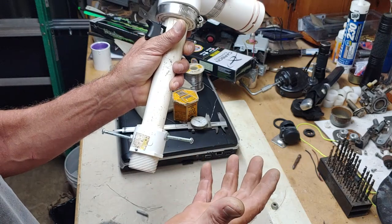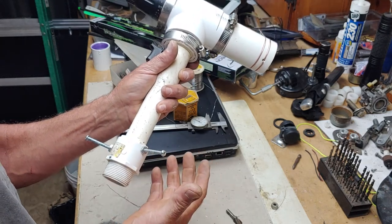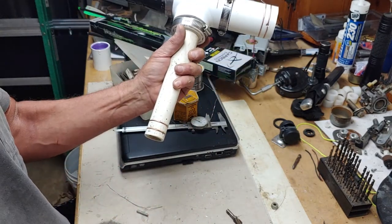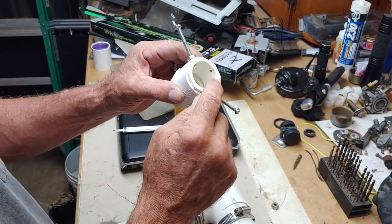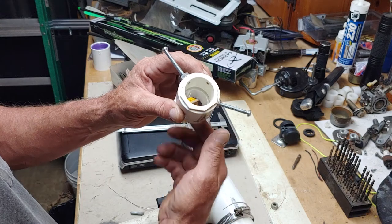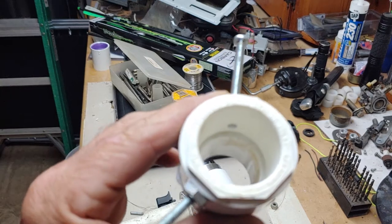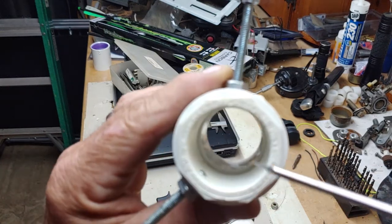I drilled and tapped it - in my case it's 10-32, quarter-20, whatever the heck you got laying around. I could show you how to do some of this stuff but you might not be doing the exact same thing. Everybody's got these old junky tools laying around, or they've already thrown them away. I decided to double up this fitting - I did have just one hole but I decided to double it up. I drilled and tapped it but this is extended beyond the fitting. The end of this screw right here is sticking out - it's not flush with the wall. Same thing here.